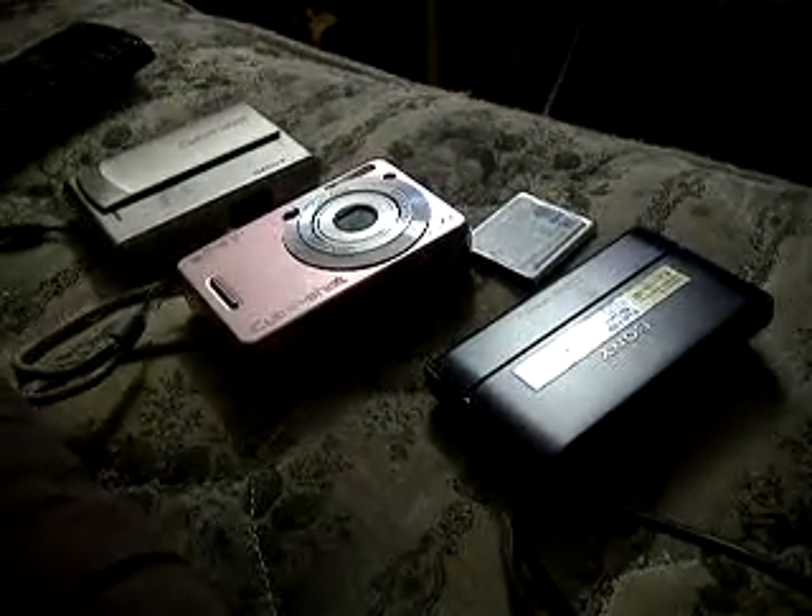My other camera's way over there — I forget the model. And there's my other camera that no longer fully functions. Hope you enjoyed this video, thank you for watching.